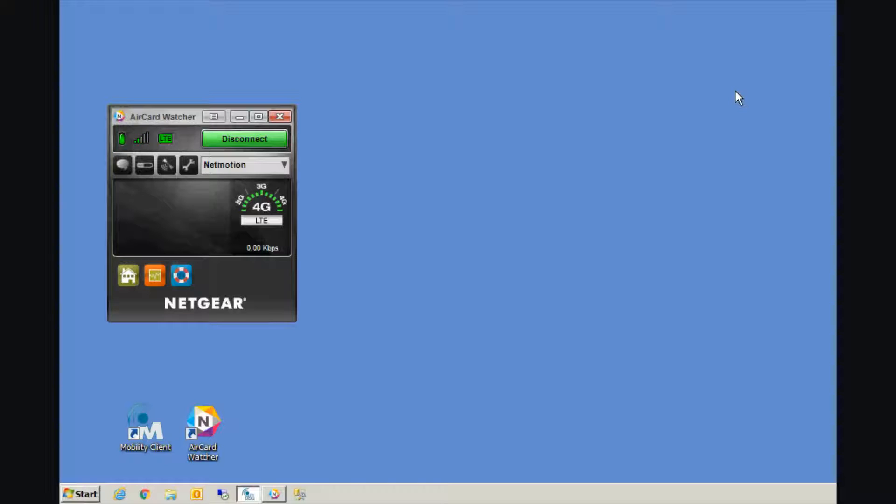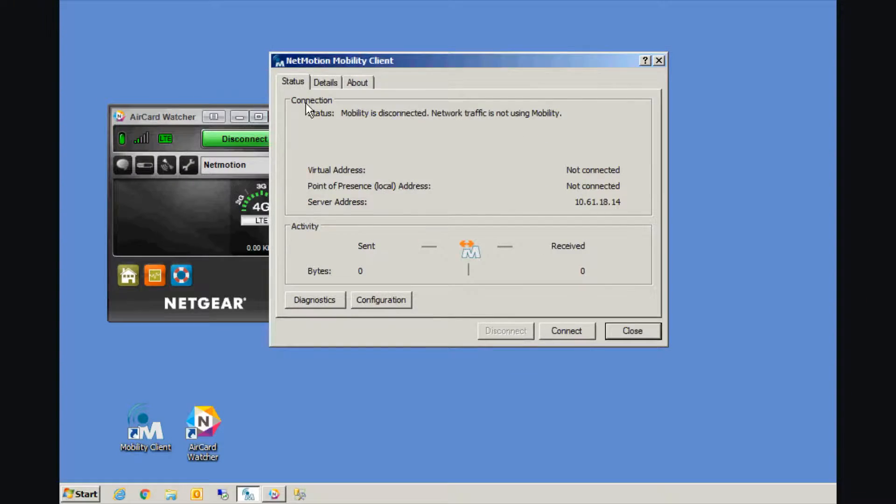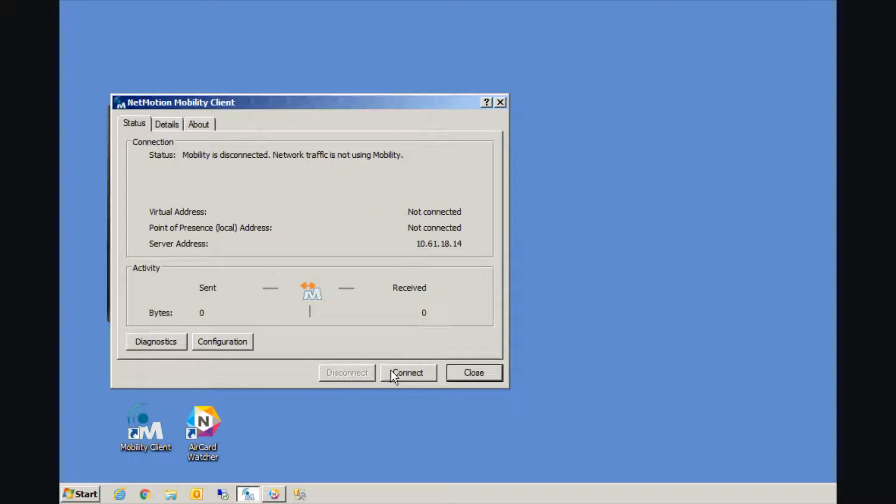Once you've connected with the air card watcher software, you're ready to move on to the third and final step, which is connecting with the mobility client. To connect with the mobility client, launch it from either your desktop or the quick launch bar down below. If you can't find the icon, you can search using the keyword "mobility." If it doesn't show up in your search list, it's likely not installed and you're going to need the service desk for assistance. Once the mobility software launches, you simply click the connect button. You'll notice the icon goes from orange to a little arrow to green. Once it says green, you'll notice the bytes ticking up on both the sent and received. You are fully connected and on the Interior Health Network. You can now use all your applications like you were plugged in at the office.